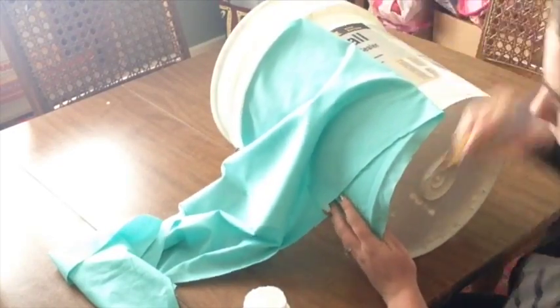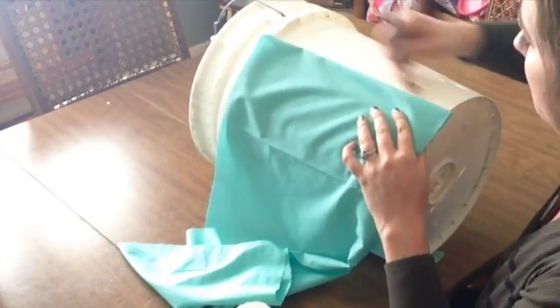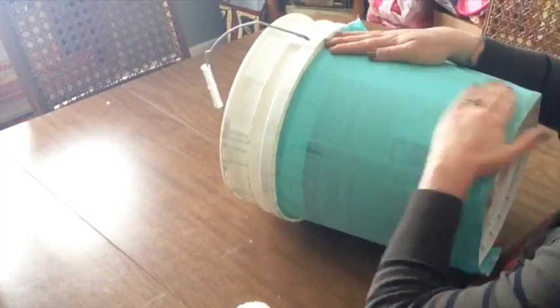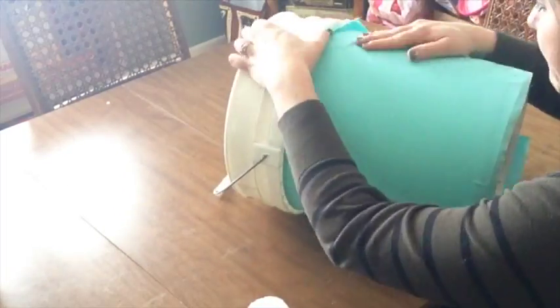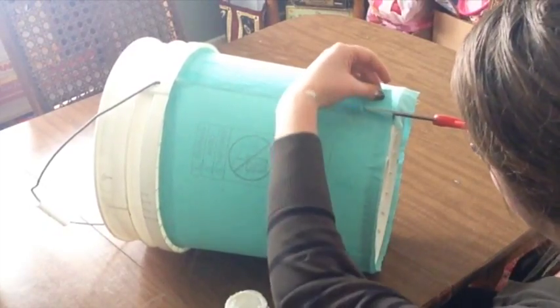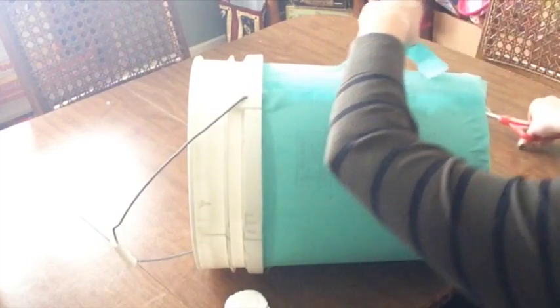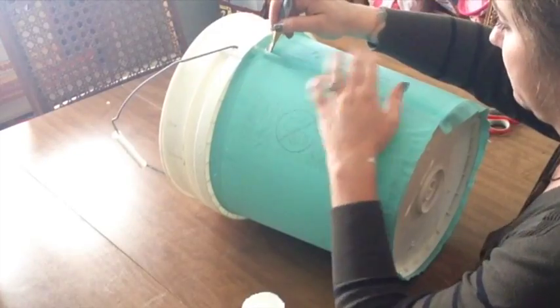Something to keep in mind when choosing fabrics: it's best not to get anything too thick or too thin. I just used what I had laying around the house, and as you can see it's a bit thin — you can see the lettering from the bucket underneath. Don't worry if that happens, because it's still going to turn out really cute. If you have extra fabric when you get to the end, just measure how much you'll need and cut off the excess.